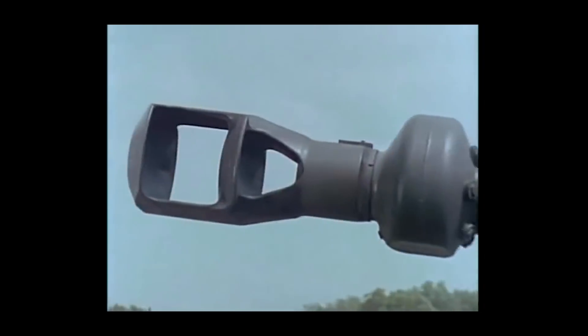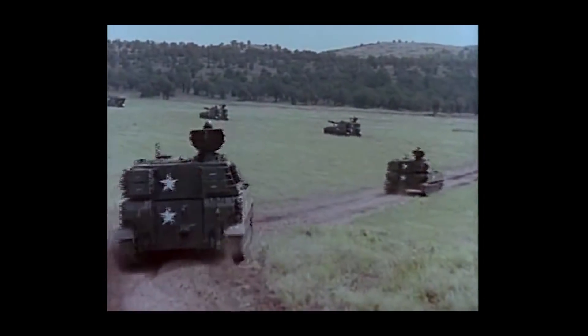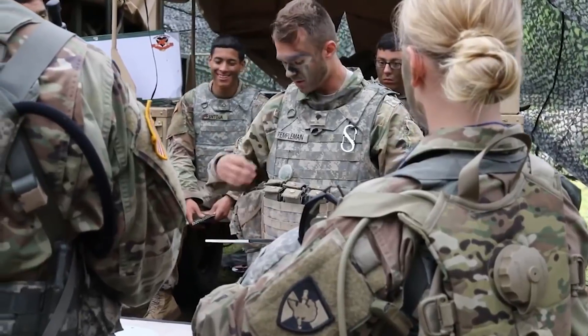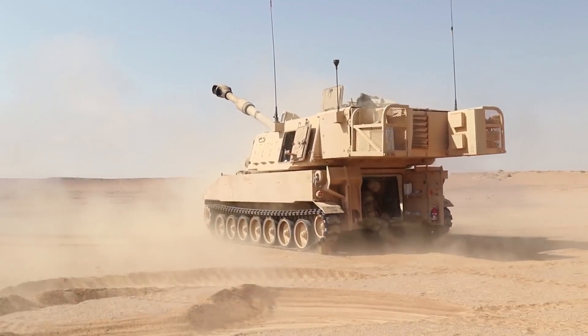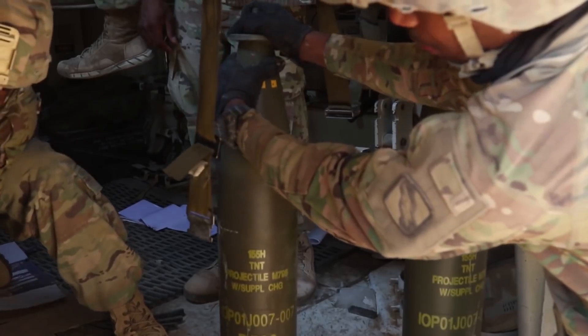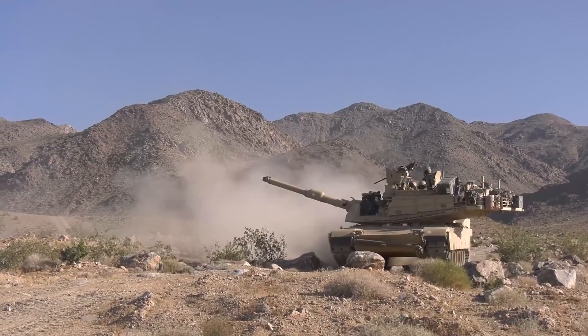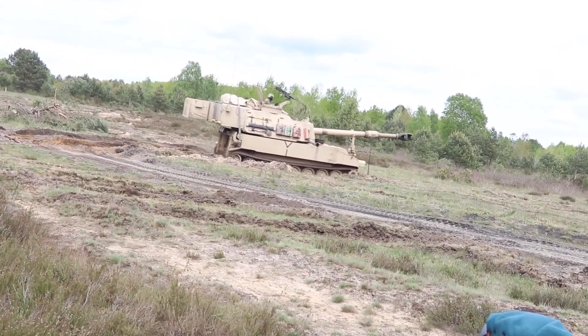The M109 changed warfare by allowing troops to have protection while firing artillery. It's one of those systems that works so well that it's honestly hard to find a replacement for it at this point. Future artillery pieces could offer greater range and new munitions that might promise higher lethality, but so long as the US army's combined operation tactics are successful, there isn't really a need to replace the M109 right now.